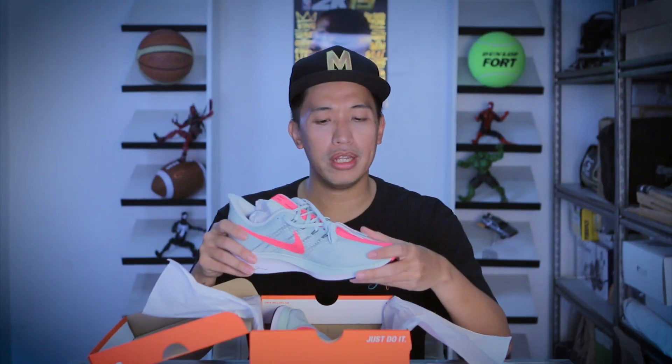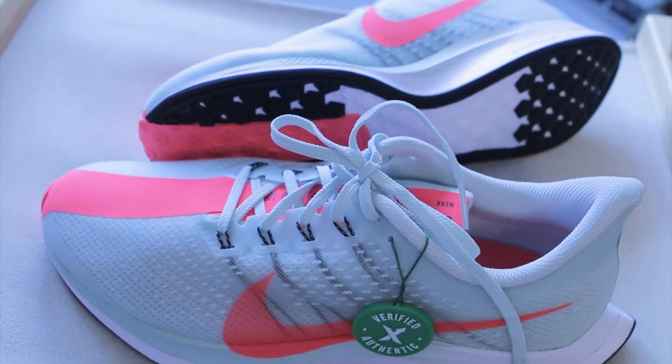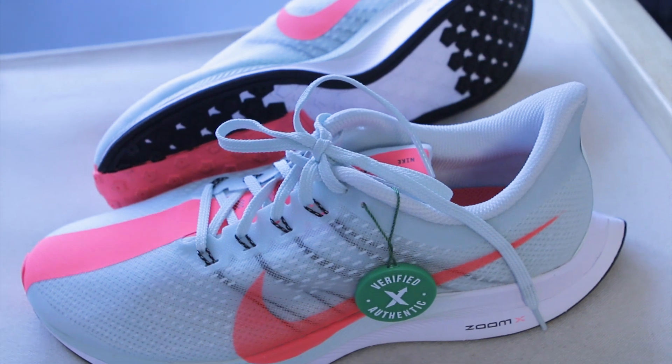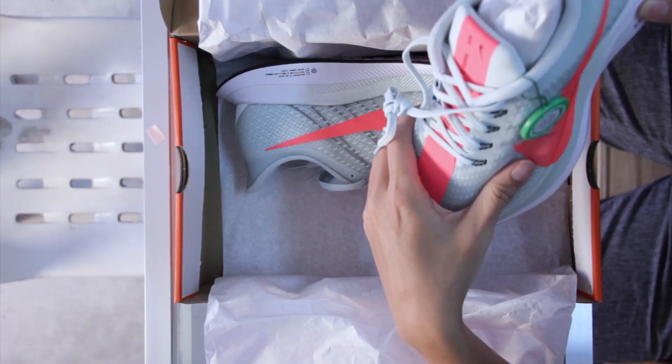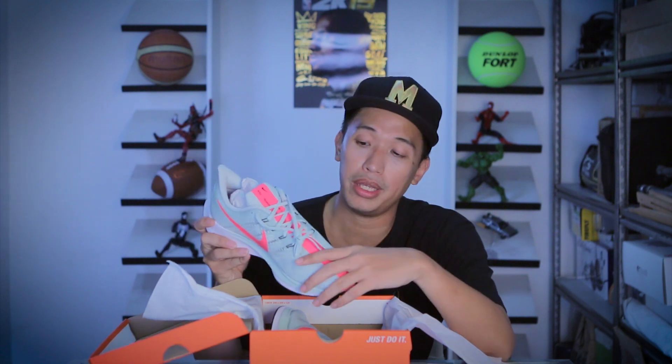First time holding the shoe — first impression: the mesh of the shoe is really soft compared to the regular Pegasus 35. The mesh of the regular Pegasus 35 is more rigid. So what's the difference between the regular Pegasus 35 and the Turbo? The regular has a full-length Zoom on top of Cushlon.